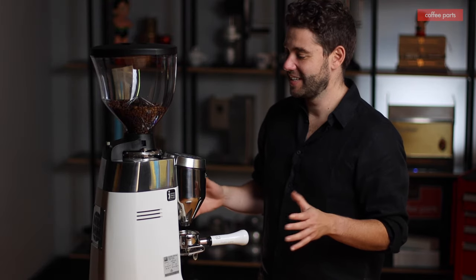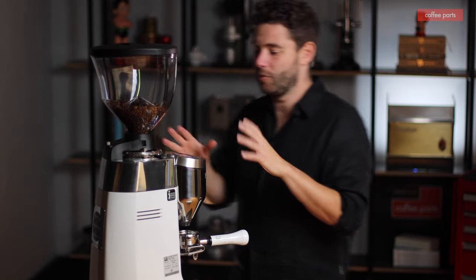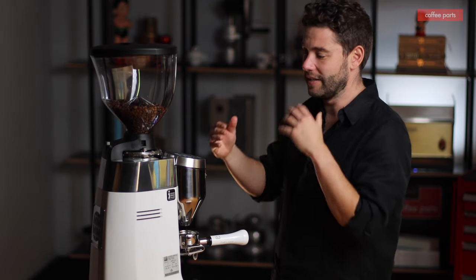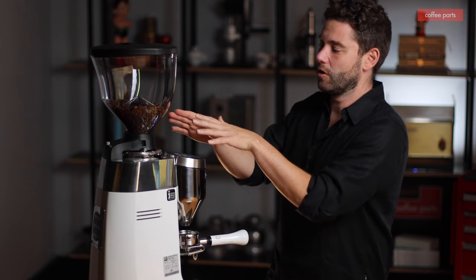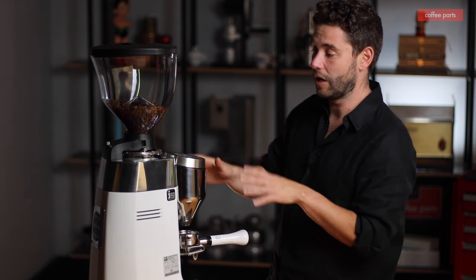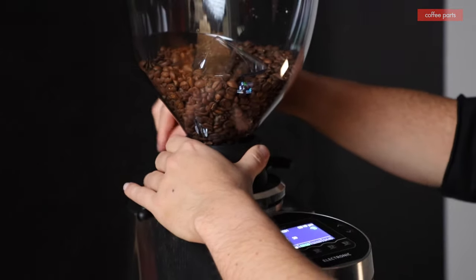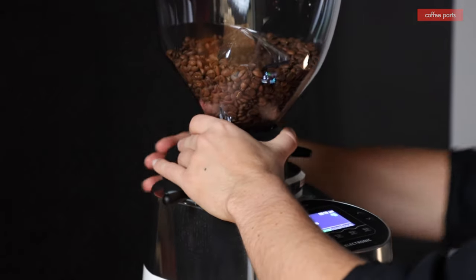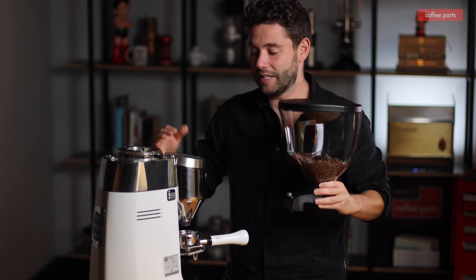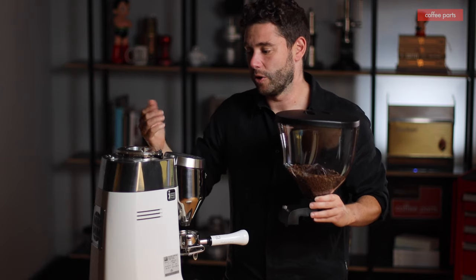The Mazzer Robur S — let's get into it. We've just filled the hopper with some beans. When you've got coffee in the hopper, you can see the keypad and display are all activated. If you were to remove the hopper — undo the safety screw — once the hopper is out, the paddle here has been removed, the microswitch has been deactivated, and the machine cuts off to save you from putting your hand in there or getting hurt.